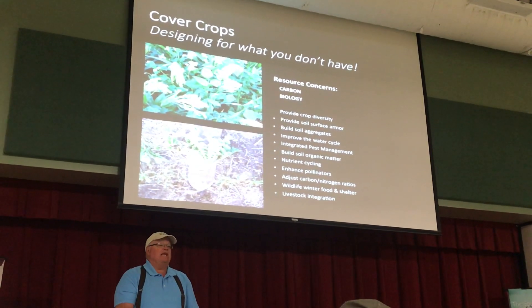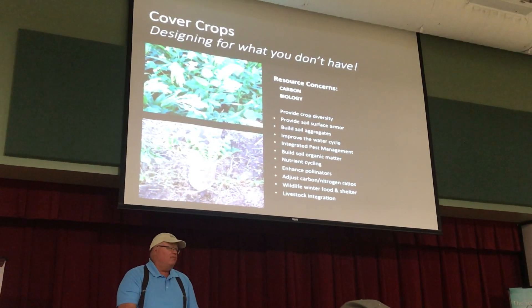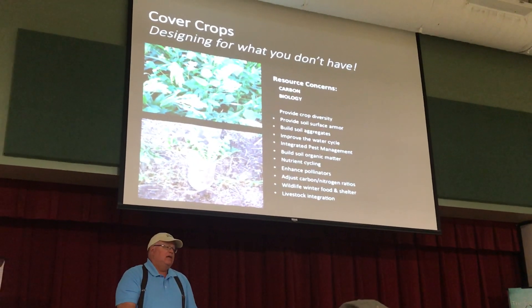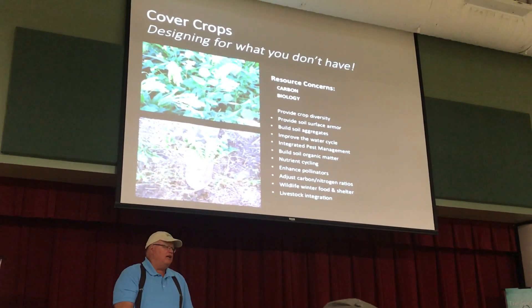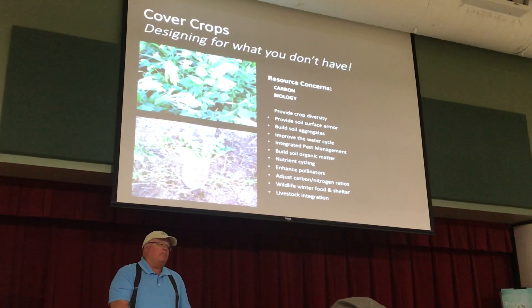Let me give you an example. Cover crops can go terribly wrong, but it's not the cover crop that's the problem — it's the lack of planning that's the problem. I had a phone call about two years ago, it was in late March, from a gentleman from South Dakota. He says, 'You're the guy who thinks he knows a lot about cover crops.'